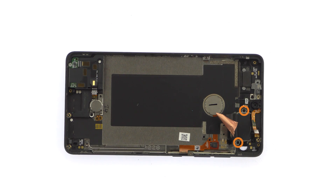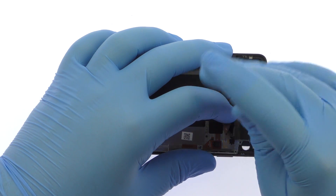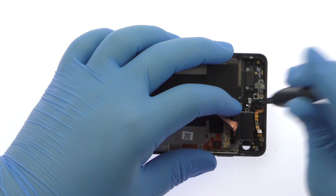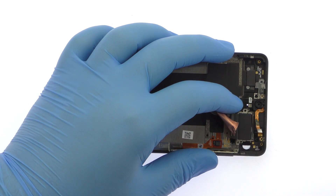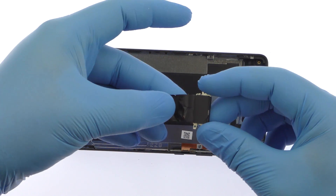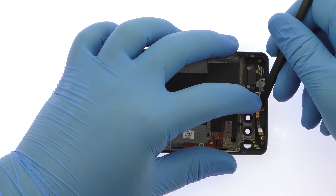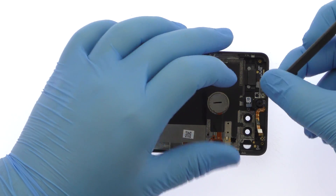Remove the following two Phillips screws. Extract the highly touted dual 13-megapixel Essential Foam rear-facing camera module. Remove the small rubber gasket, then spudge up the front-facing sensor cable.